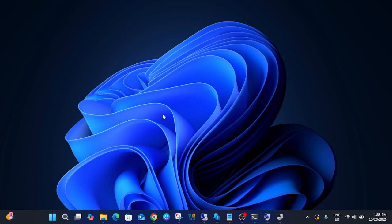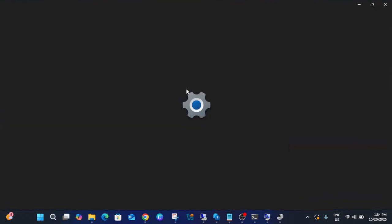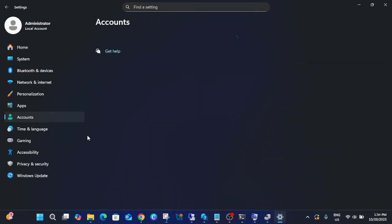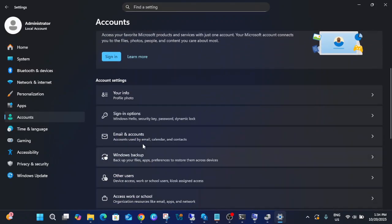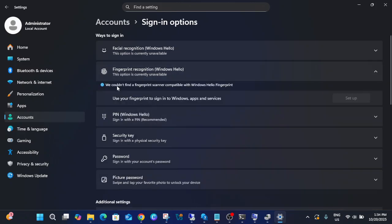Hello everyone and welcome to the channel. In this video, let me show you the error first. When I go to Settings, then Accounts, then Sign-in options, you can see this option: Fingerprint Recognition, Windows Hello. It says 'We couldn't find a fingerprint scanner compatible on your Windows Hello fingerprint.' This video will show you how to fix this issue easily.